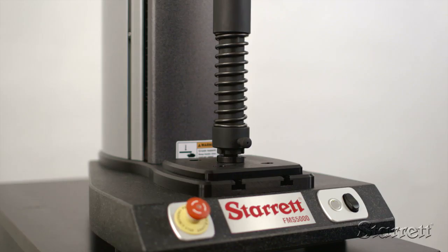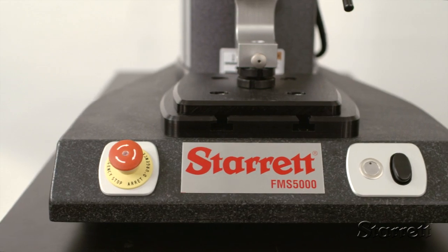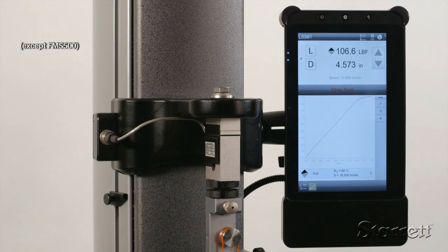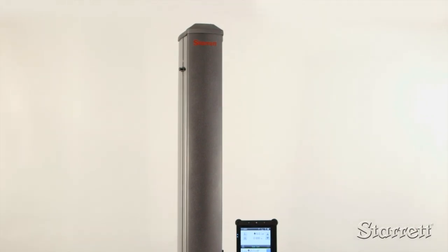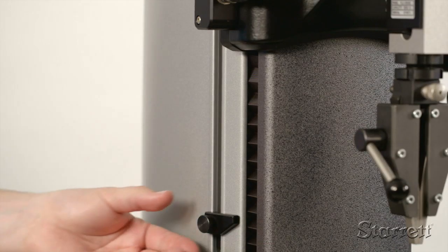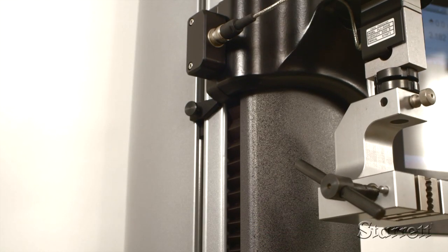Accurate tests start with a rugged tester. These systems are built with a solid granite base, aluminum T-slot base plate, a wraparound crosshead, and a one-piece extruded aluminum column with a cast aluminum cap. For safety and flexibility, the column has adjustable limits as well as backup limits at the end of travel.